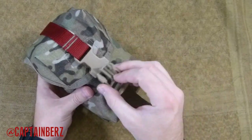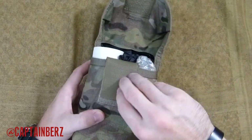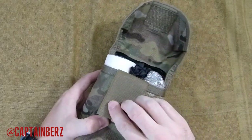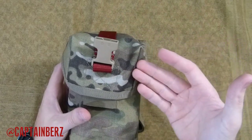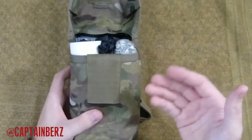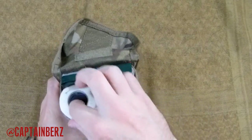It has a buckle clip design and velcro right here. You can actually choose not to use the velcro if you want, by flipping it down — you can get rid of that for silent operation. If you're already having to use this, you're probably in a noisy environment anyway, so it's up to you. I choose not to use the velcro because the buckle does fine on its own.